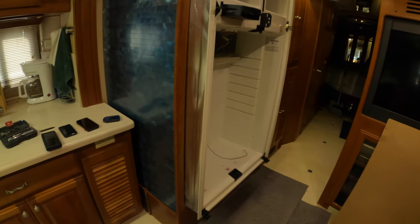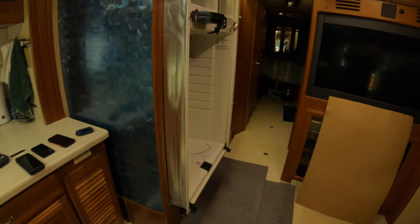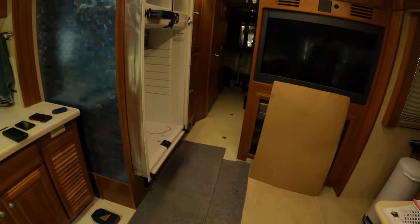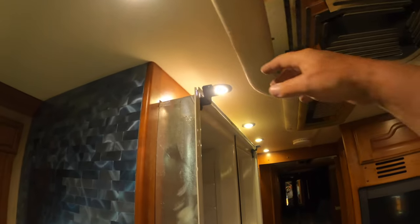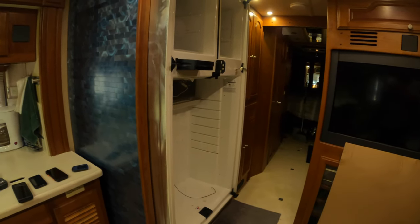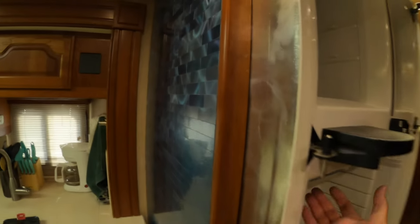Get somebody to help you because as you're sliding this out, the bottom feels very heavy — even though it doesn't look like it weighs very much. I'm going to get a second person to help support the bottom as we slide it out. If you look at the top here, it's most likely going to hit the air conditioning unit. We're going to have to slide the bottom out to a certain point and then tip the top of the refrigerator down. Two people should be able to handle it.